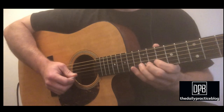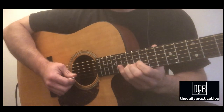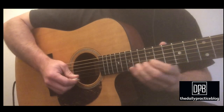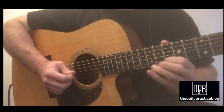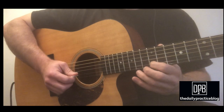One more time. So we're sliding into C sharp, twice. And then he has this slow slide into the C sharp, so I'm just doing a bend right there. So we've got this.